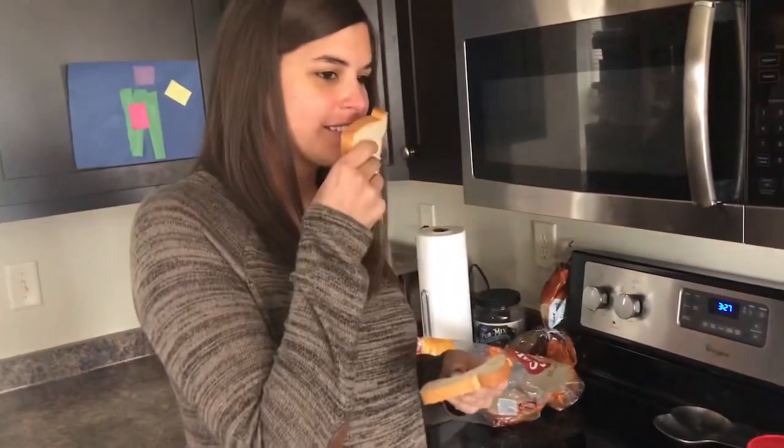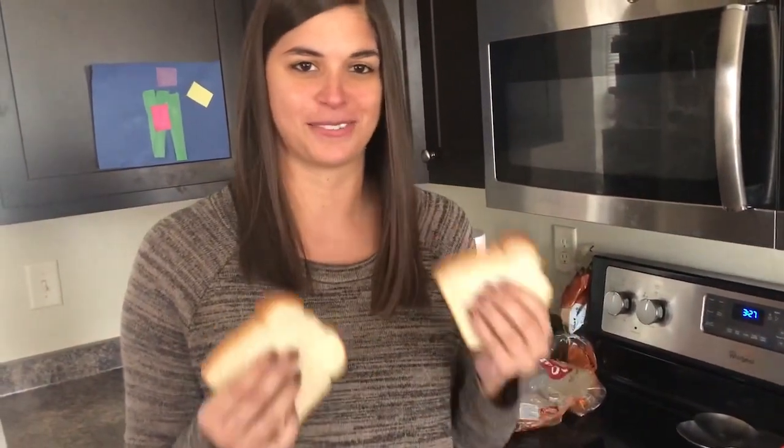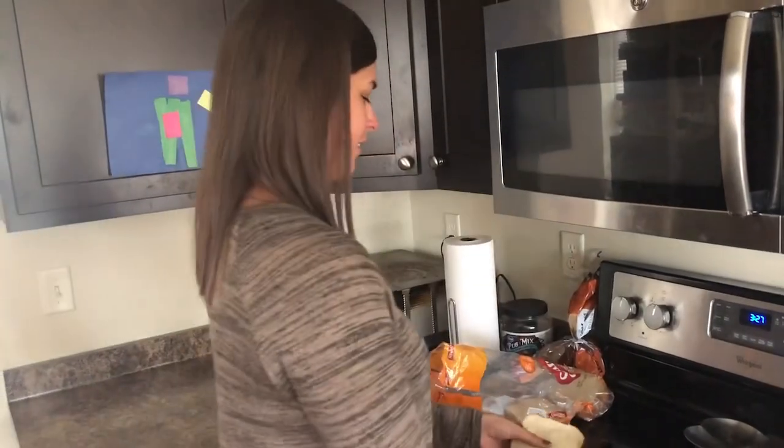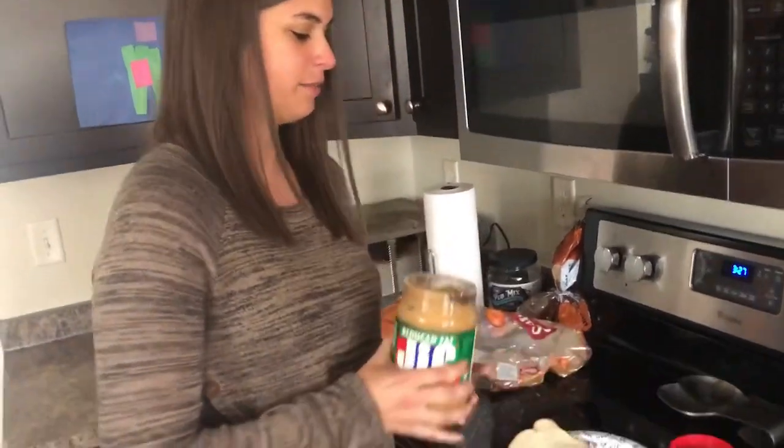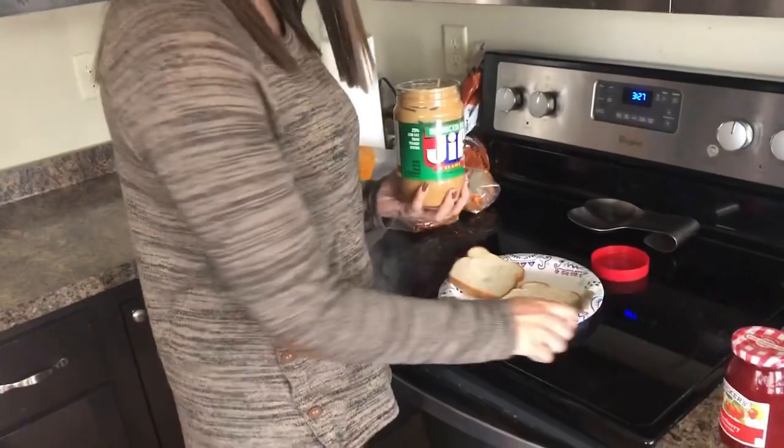You want to make sure you take two very fresh pieces — non-moldy. Non-moldy, that's a good tip. Now, I've seen people toast their peanut butter and jelly sandwich. Do you toast yours? No, that's a rookie mistake. It's got to be fresh, soft bread. Non-moldy, fresh, soft.